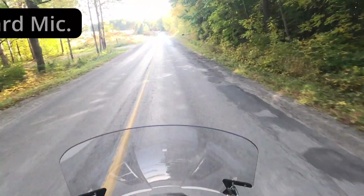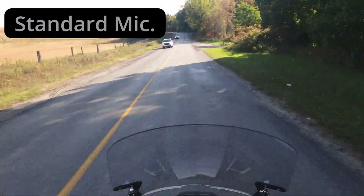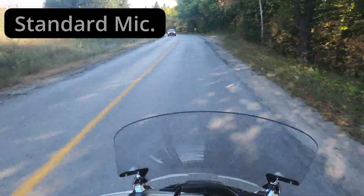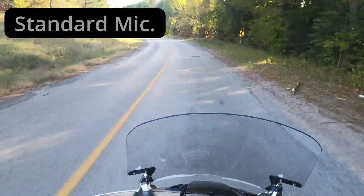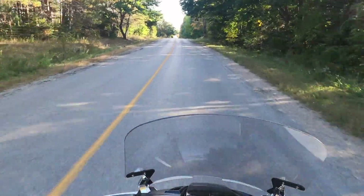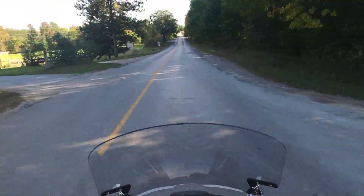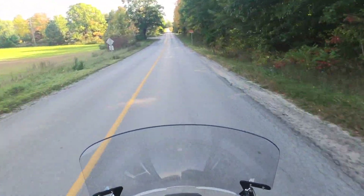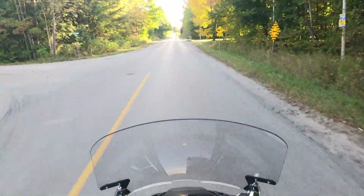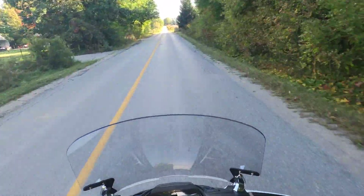This is the first test — just using the regular audio setup I use all the time when filming with the GoPro on top of my helmet, the microphone in the cheek pad version. This is what it sounds like traveling at 70 kilometers an hour with me talking, and then without me talking — so this is just the ambient noise of the wind and the motorcycle on its own.